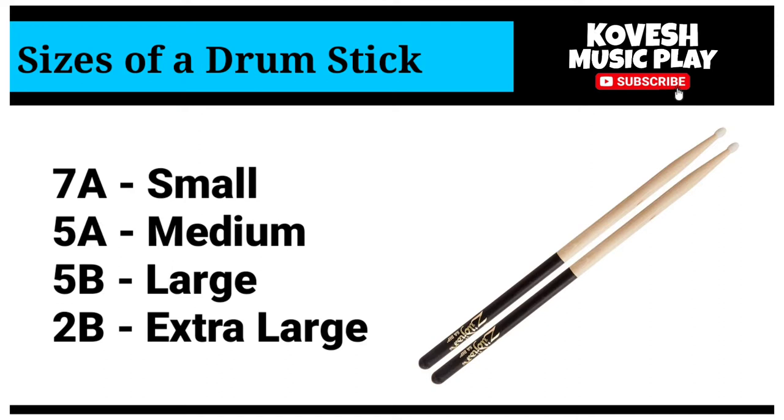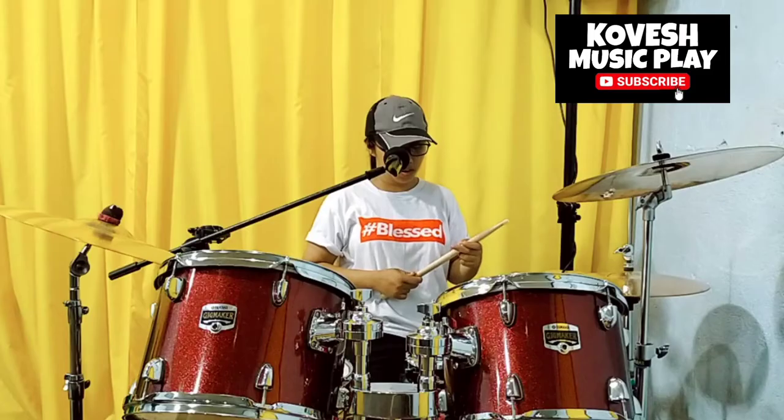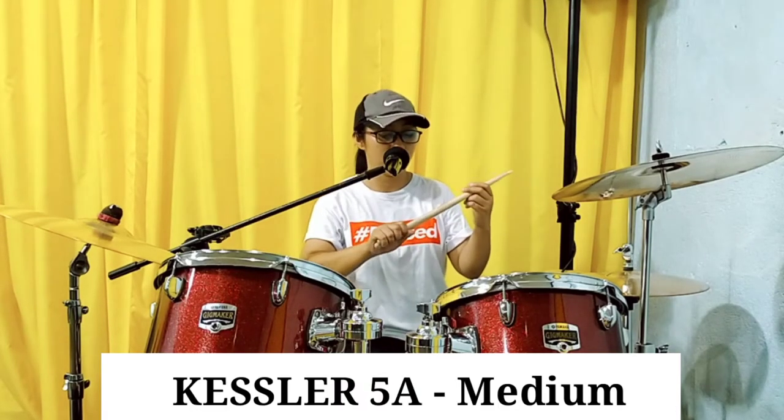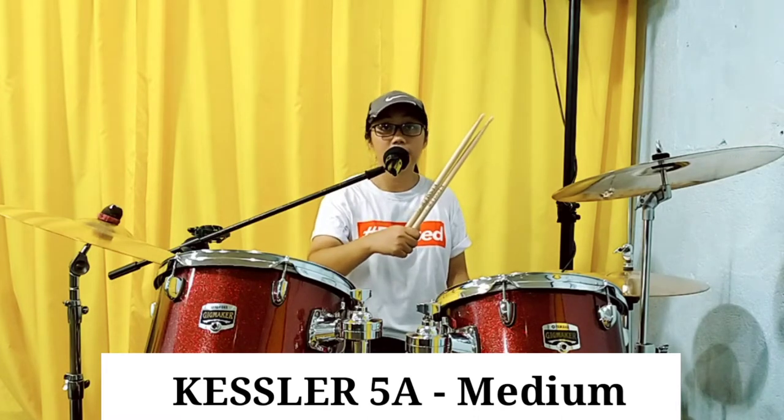When you see 7A, it means small. 5A, medium. 5B, large. And 2B, extra large. Ang gamit kong drumstick ngayon ay Kessler. Itong Kessler ay mura lang, 5A siya. So, ang size niya ay medium.